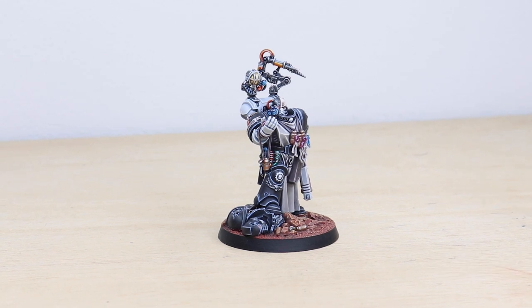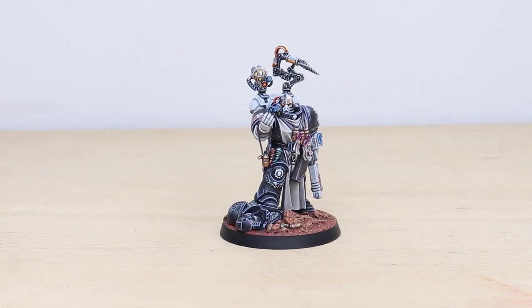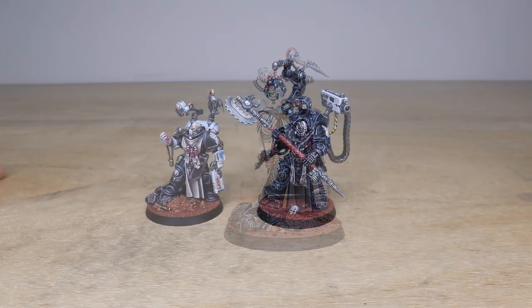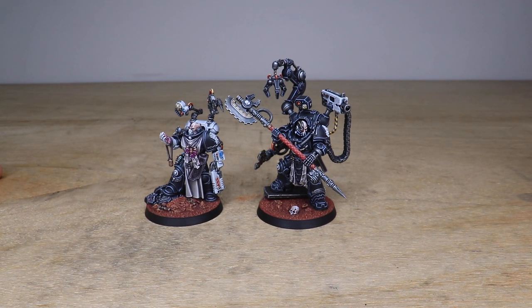Hi guys, hope you're all well and welcome to this commission showcase. Today we have an absolute treat in the form of these awesome Iron Hands characters which we've recently completed. They've been painted by Rich, one of the artists here at Siege, who has had an absolute blast painting these two awesome models.